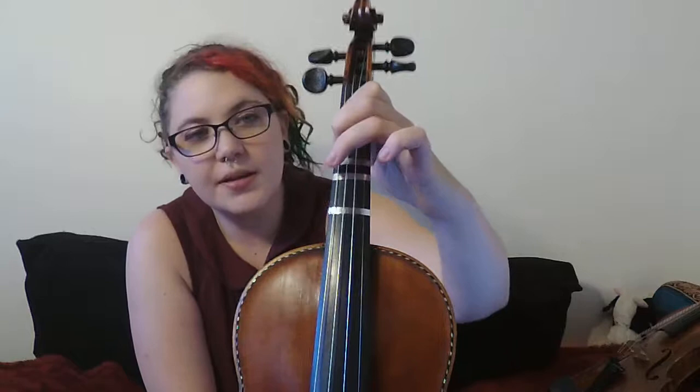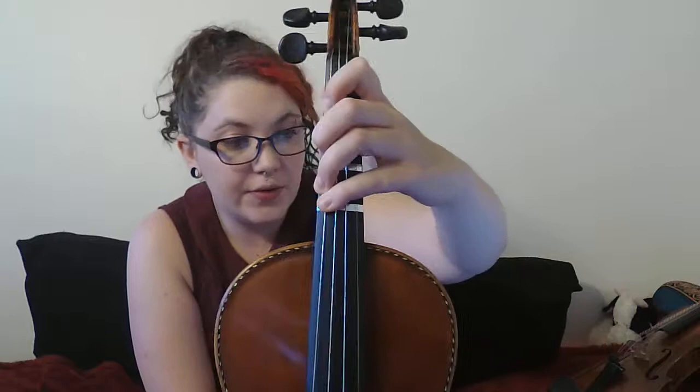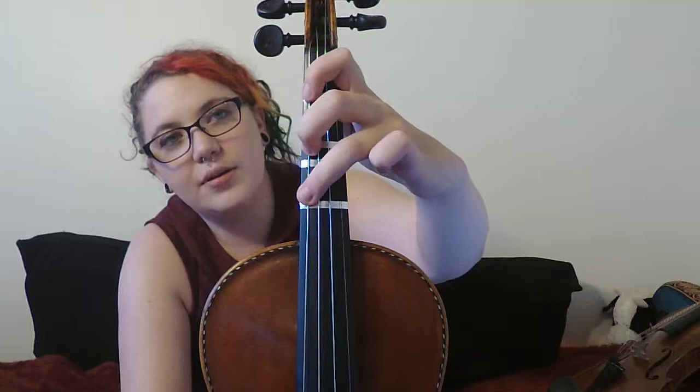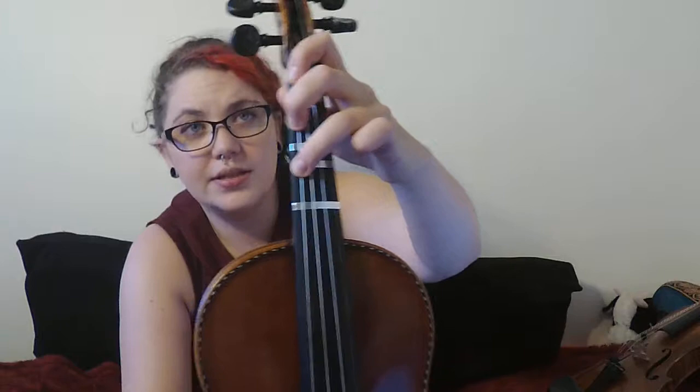Measure 23: high three. It would be up here next to your fourth finger — which you totally should have down, because measure 22 goes open, one, two, three, four, two, four, so that you know exactly where high three is. Remember that measure 23 is just the same fingering: three, one, three, three, one, three — and then you just shift it down a half step. High three, first finger on the tape, high three. Now we slide back to third finger on the tape, low one, third finger on the tape.